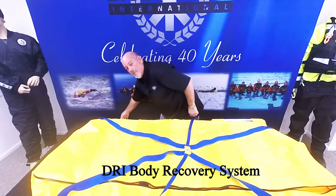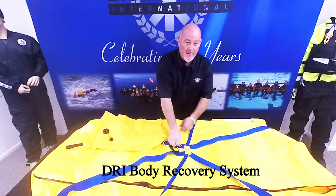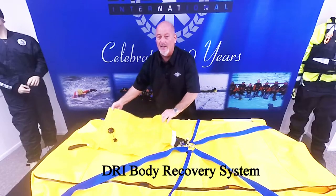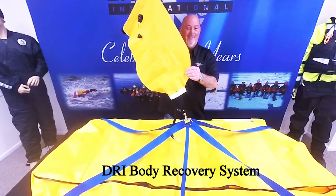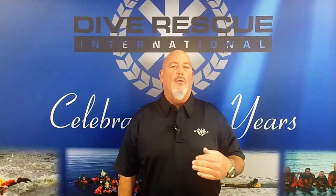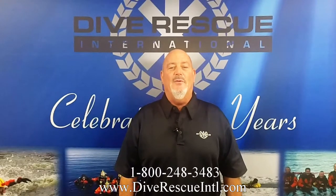The kit also includes a 50-pound open bottom lift bag with snaps to attach to the bridle for lifting. And remember, quality training and equipment saves lives. For more information on any of our products or training, contact us at Dive Rescue International.